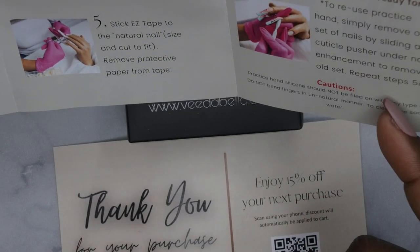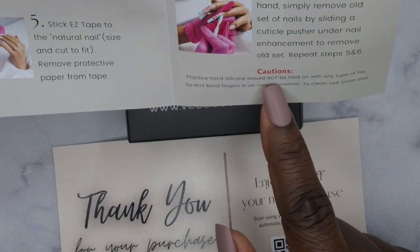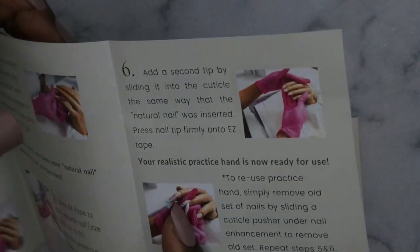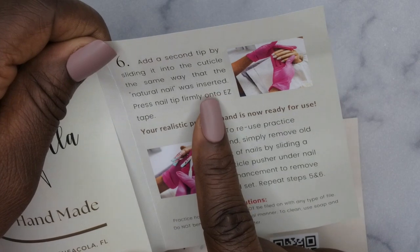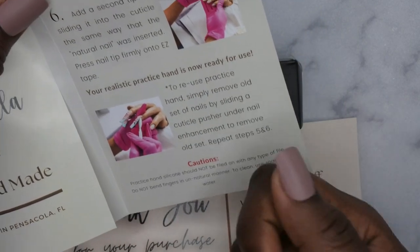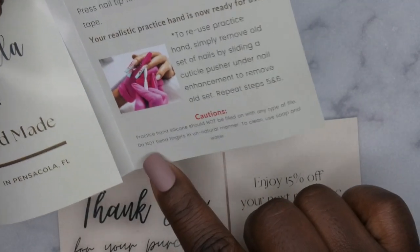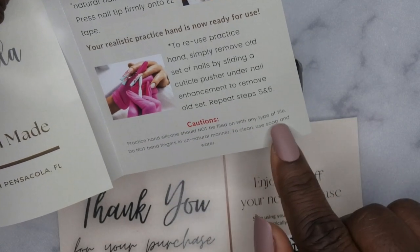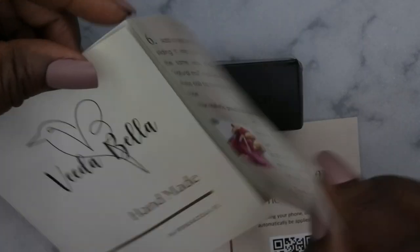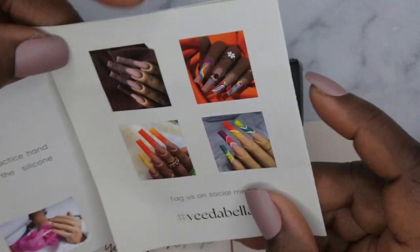Remove protective tape. Because you apply with protective tape, you can remove it and insert a second tip by sliding it the same way to the natural nails. To reuse the practice hand, all you got to do is pop it off and repeat steps five and six. It says the practice hand silicone should not be filed with any type of file, do not bend the finger in an unnatural manner, and to clean use soap and water. I love that she put detailed instructions in about how to use it.